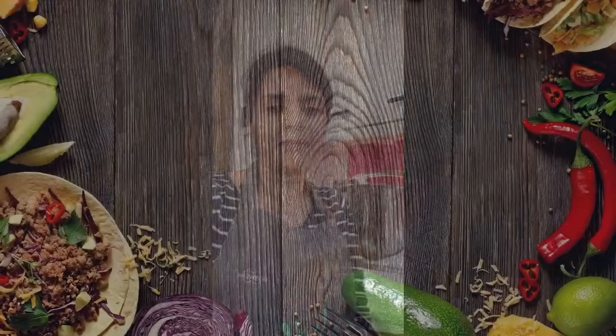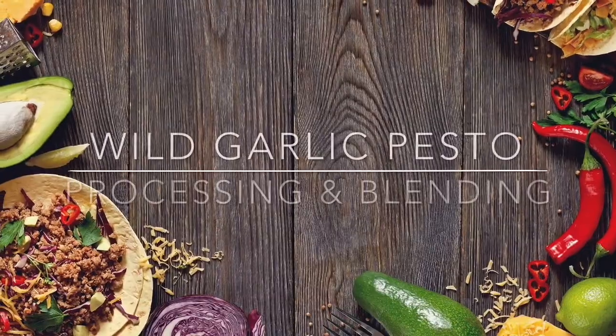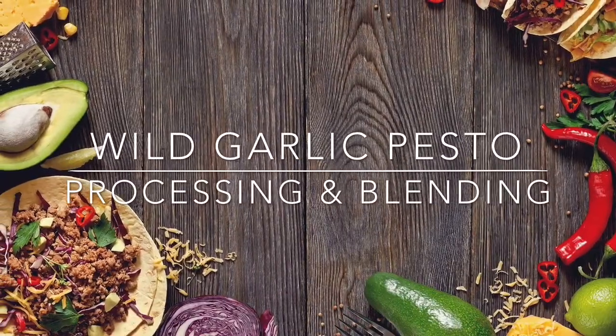Hi, I'm Sarah and I'm a Thermomix advisor for the Essex area. I've been an advisor for two years now and whilst using my Thermomix nearly every day, it hasn't been used quite so much as it has in the last few weeks. Whilst we've been in lockdown I have five adults in the house and the Thermomix is basically used from morning until night time.